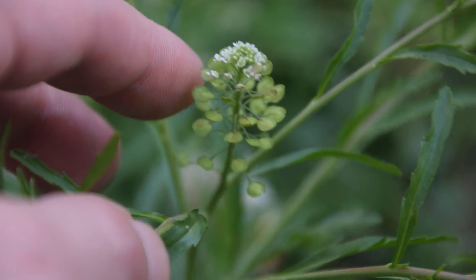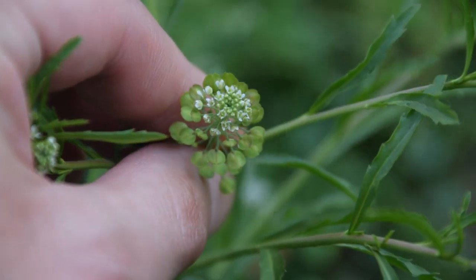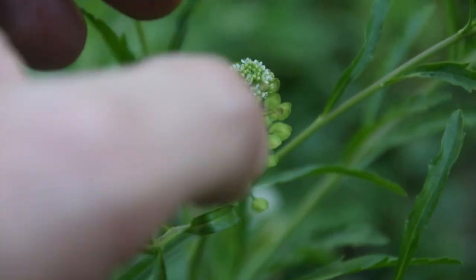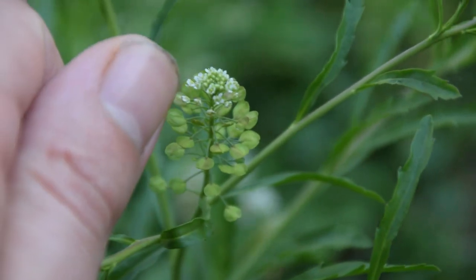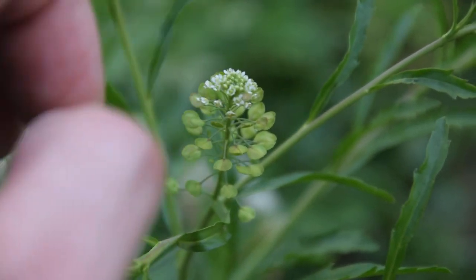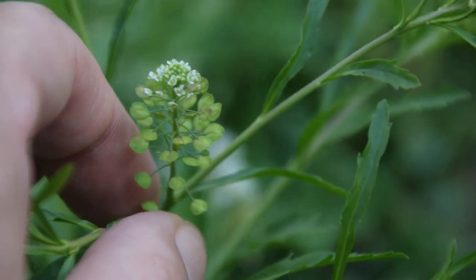As we look at this raceme of flowers, we're going to notice there are a lot of flowers on it. This stalk with these seed pods will actually grow several inches in height. Right now it's really tiny — about the size of my thumbnail — but it will continue to grow until it gets several inches in height.